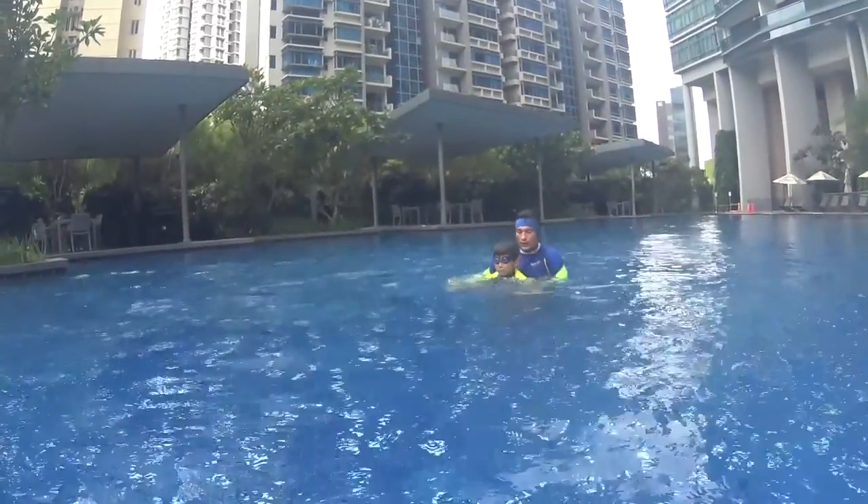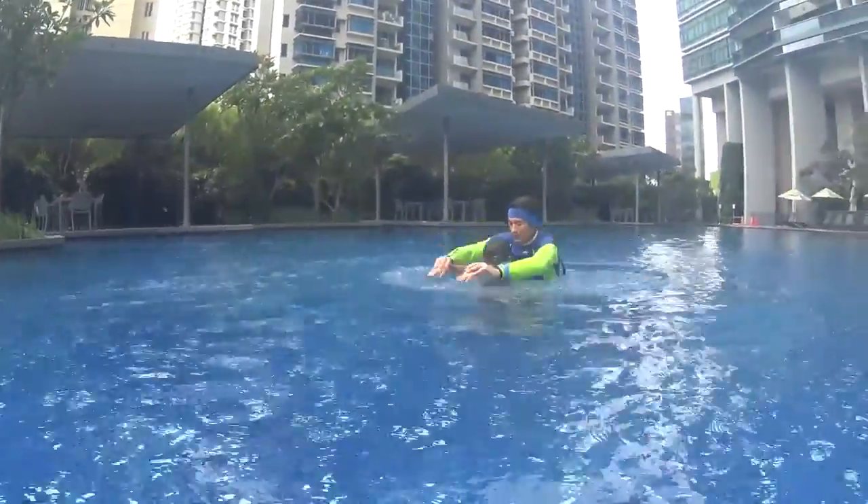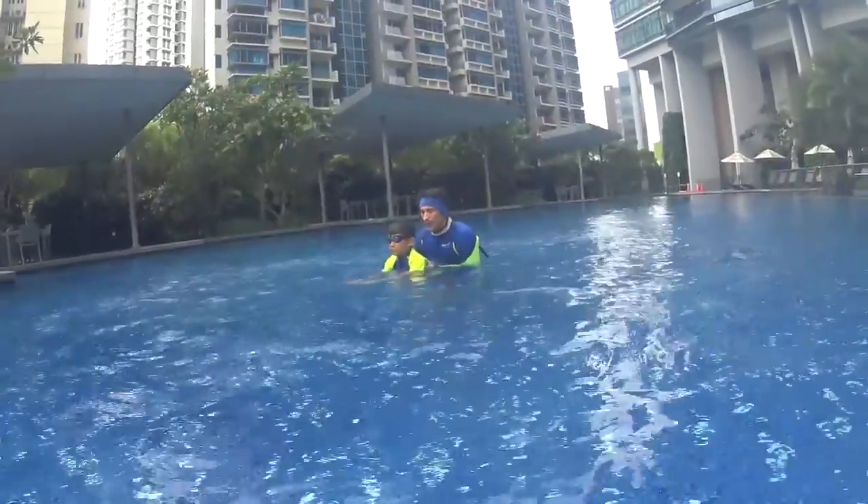One dolphin and two dolphins. Blow your bubbles, keep your head under the water, covered by your arms.